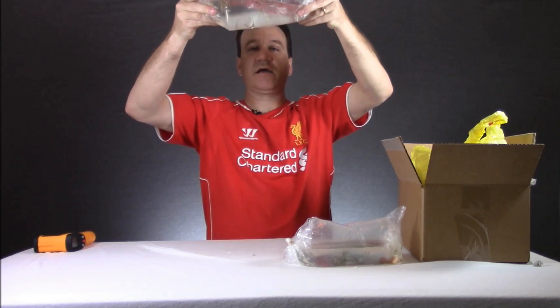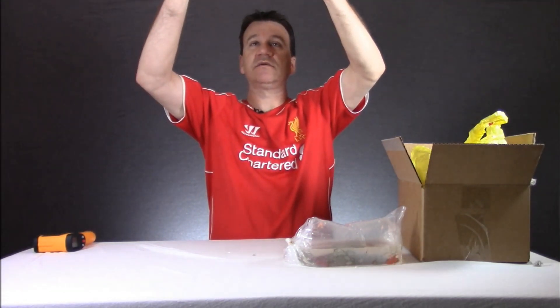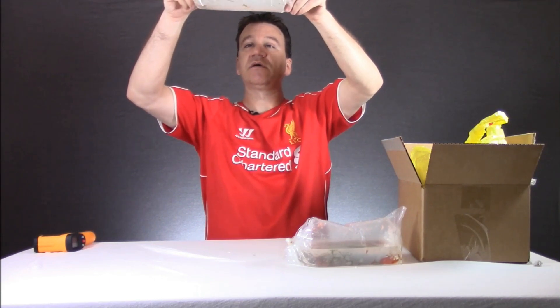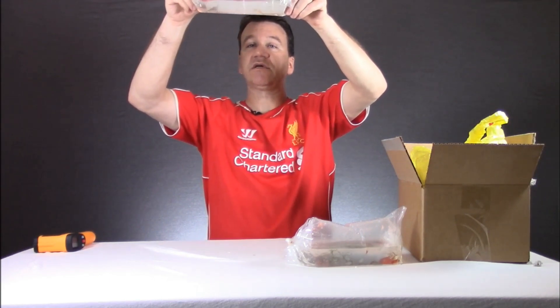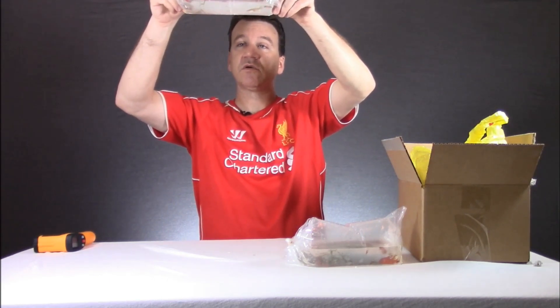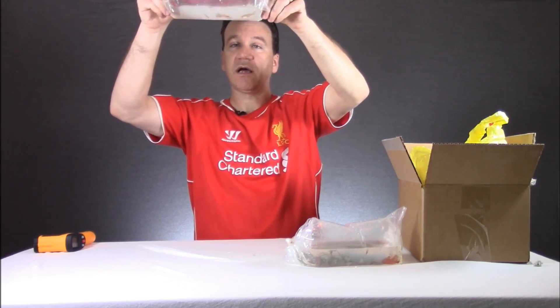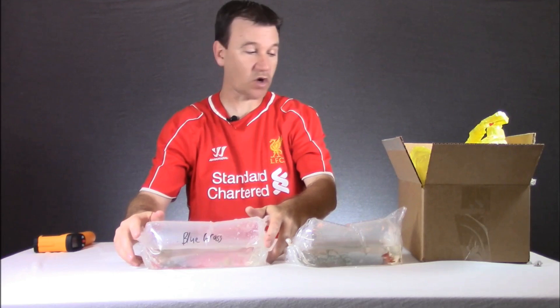Next we have the bluegrass guppies. They need a little bit of time to calm down so they'll color up some more. He also threw in about three or four fry in there — that's awesome.